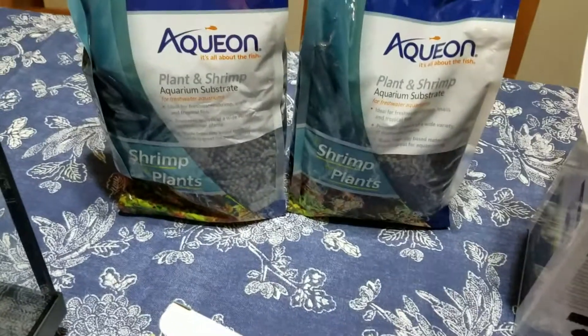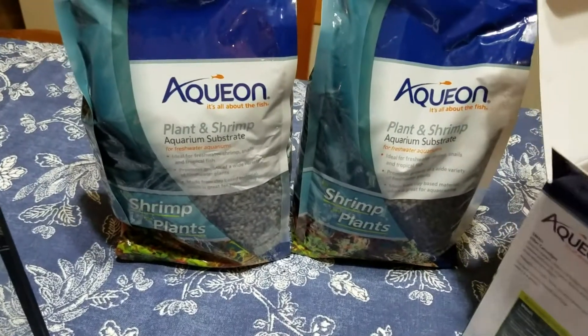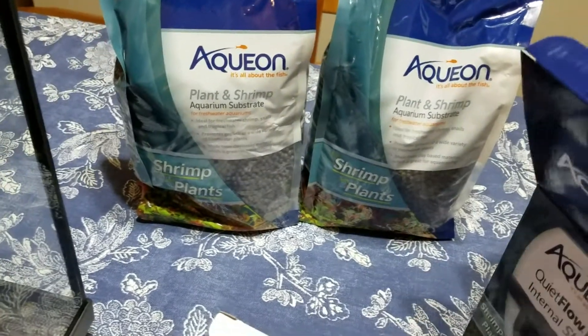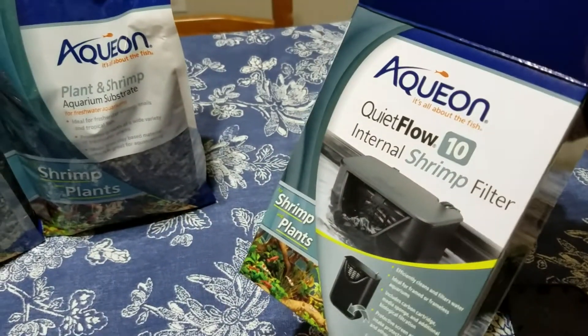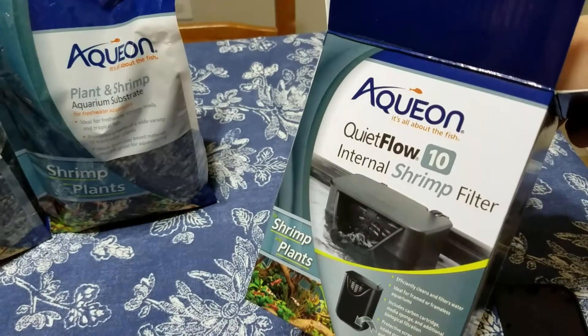And this is the substrate for shrimp and plants, which I read doesn't have great reviews but they're not that bad either. It just alters your pH so you have to be aware of that. At least that's what I read — I haven't experienced this just yet, so I will do an update.